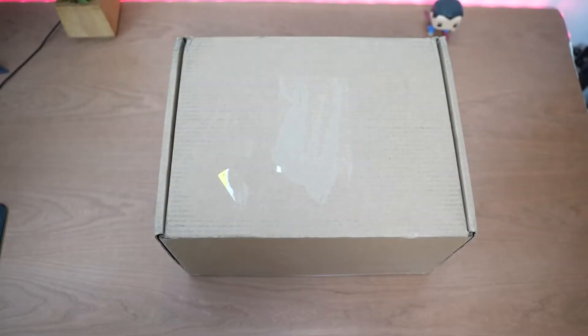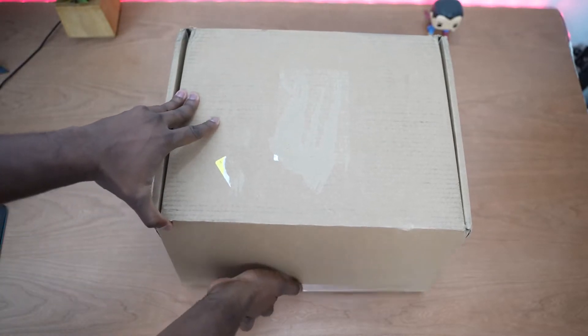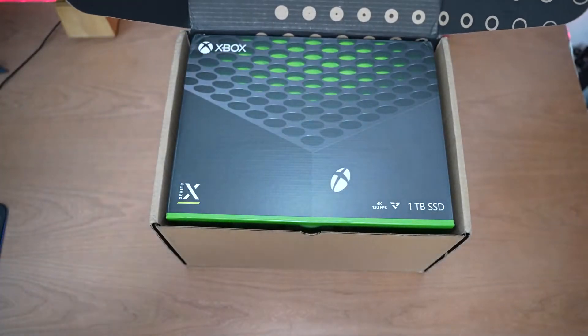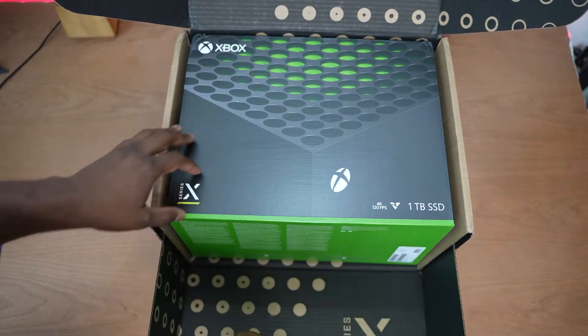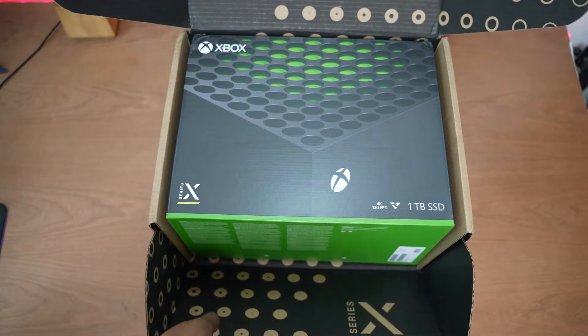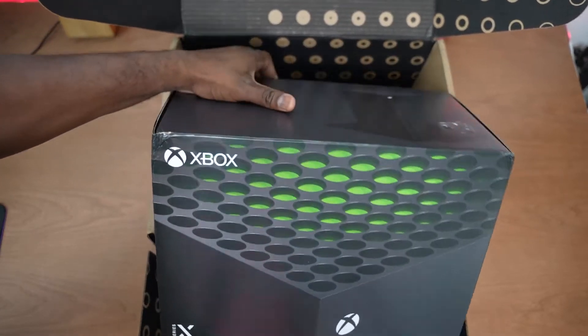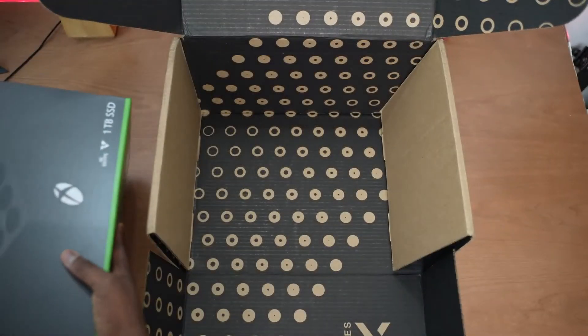Alright, I know you're excited, I'm excited too, but let's go ahead and open up this box to see how it looks inside. I gotta say, I like the special packaging just for the shipment box. Hopefully, if you buy it online from Microsoft, you get that kind of packaging — it's really nice. It just shows the kind of detail they're going for with the Series X launch right now.